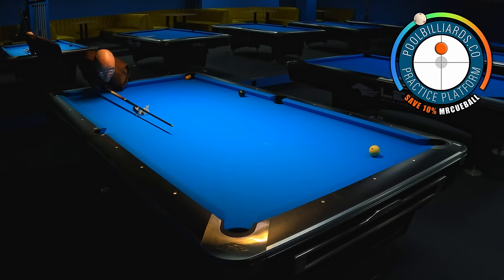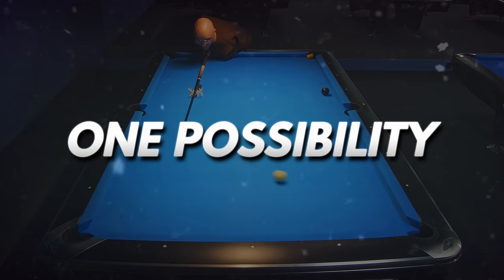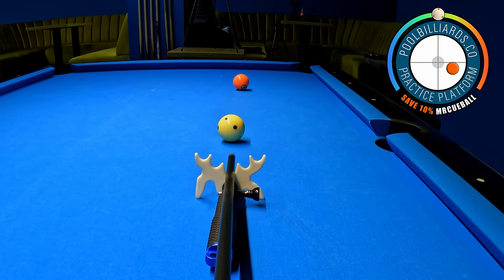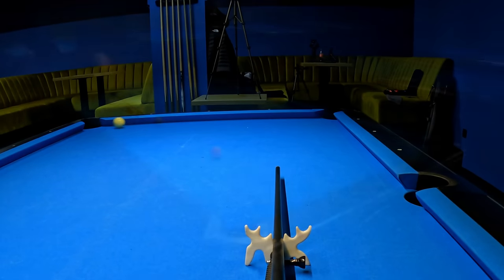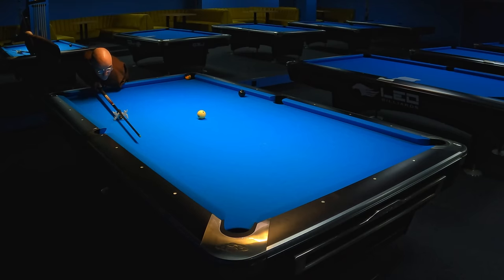If we pot the 4-ball and hit the cue ball with topspin, then as you can see it is impossible to end in the correct place. So in this situation we have actually one clear option to create good position for the 8-ball. We need to hit the cue ball slightly below its center and apply right hand English. The key in this shot is to hit the right long rail just before the corner pocket, which makes this shot very difficult to control.